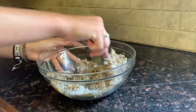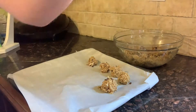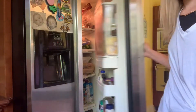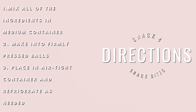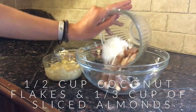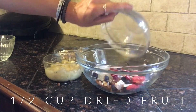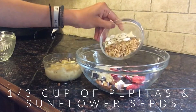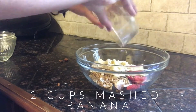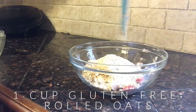The last step is to stir and place them into balls on parchment paper, and once you finish that you can refrigerate as needed. First step is to preheat the oven to 350, then take the chia seeds and place them to the side, put six tablespoons of water, set it for five minutes, and then combine all your ingredients.